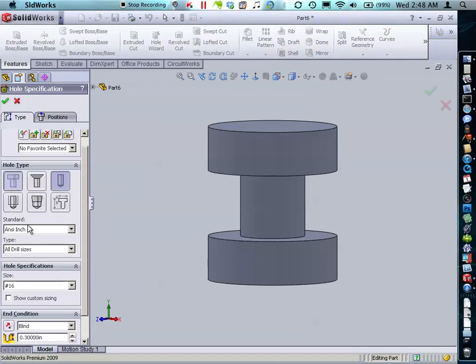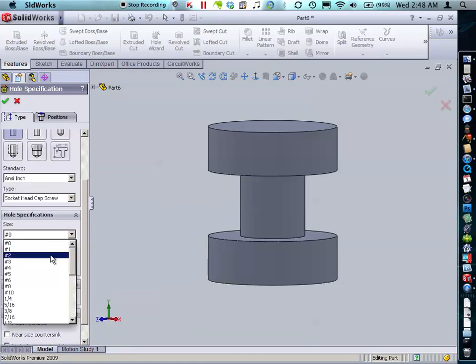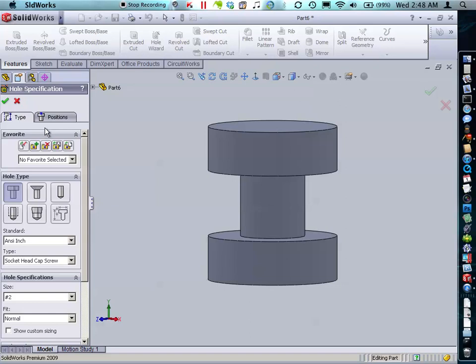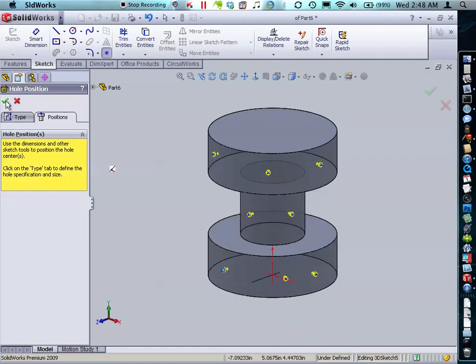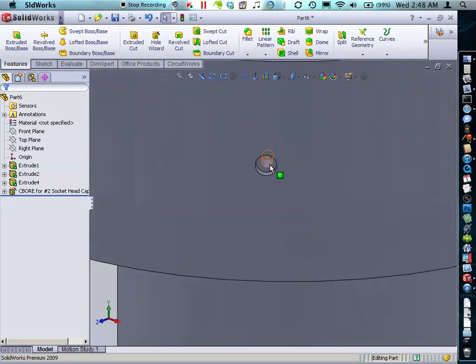First thing I'm going to do is select an interesting hole feature here — let's say number 2 — and we'll say 0.25. I'm going to start placing the holes on my curved surface. I'm going to want 3 on the top, 2 in the middle, and then another 3 on the bottom. It doesn't really matter where I place these because we're going to move them in a moment. I'll go ahead and say OK.